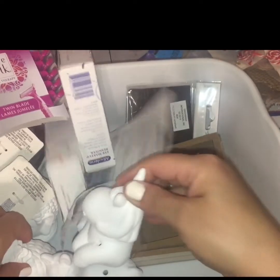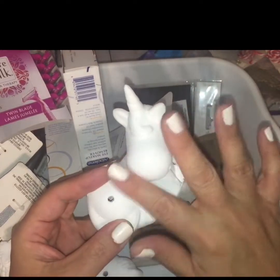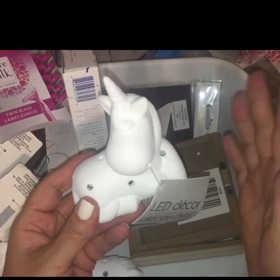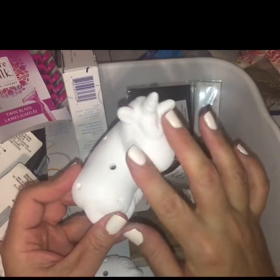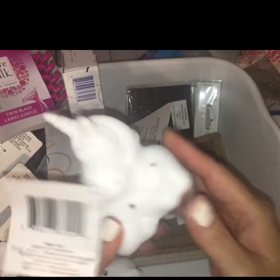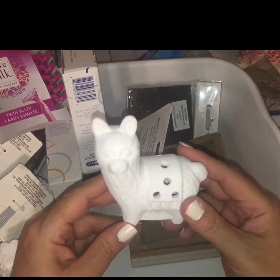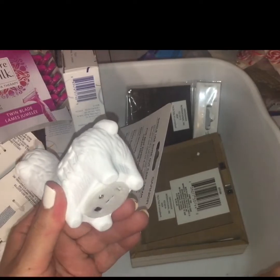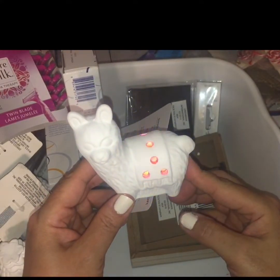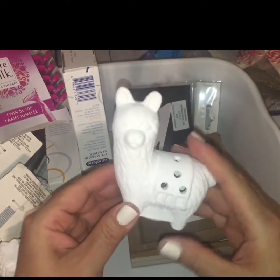I found a bunch of these LED decor light-ups. They almost feel like plaster — kind of unfinished — so you could doctor them up yourself, DIY them, or leave them as is. This is a little unicorn with a switch in the back, and when you turn it on it lights up. I also got the little llama or alpaca. Let's see if they light up — yeah, it changes color: red, green, blue, and purple. I wish they would just light up a solid color, but I'll take it.